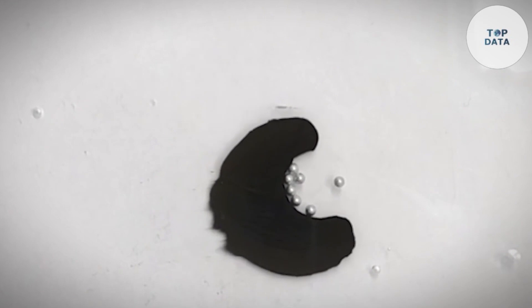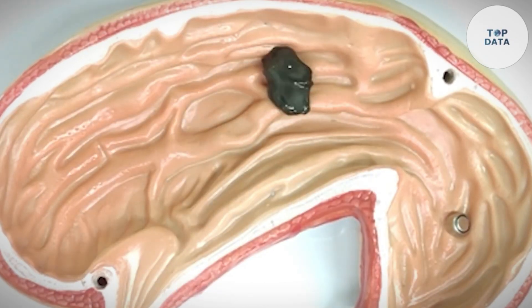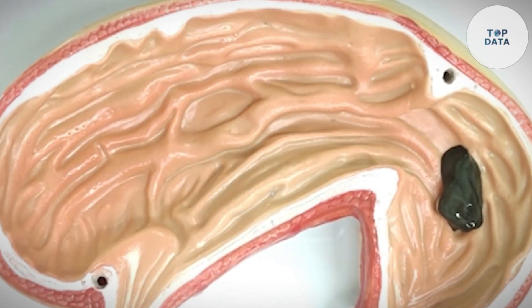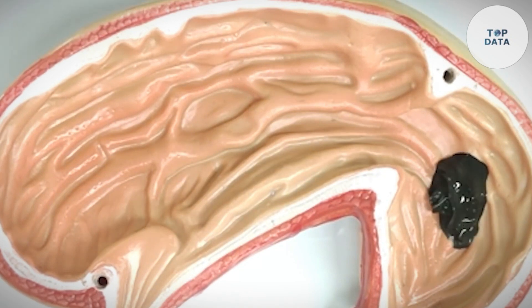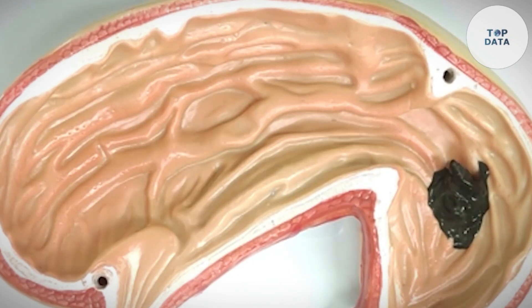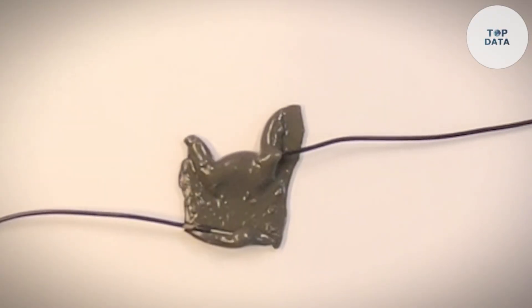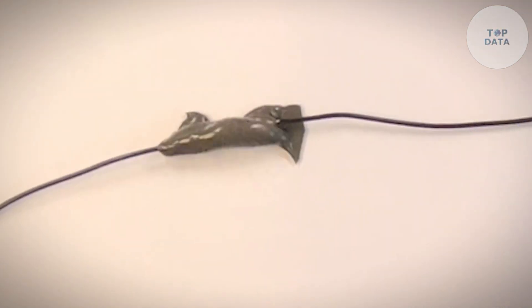The benefits are numerous. The slime robot's self-healing properties allow it to mend itself if torn, and its soft, adaptable form minimizes the risk of internal damage. Its ability to change shape allows it to squeeze through tight spaces and reach previously inaccessible areas. While still under development, the magnetic slime robot holds immense potential for the future of medicine. It's a fascinating example of how seemingly simple materials, combined with ingenuity, can lead to groundbreaking advancements in healthcare.